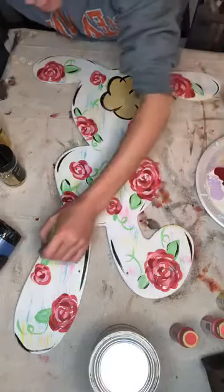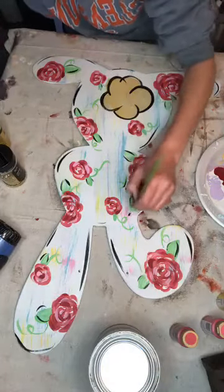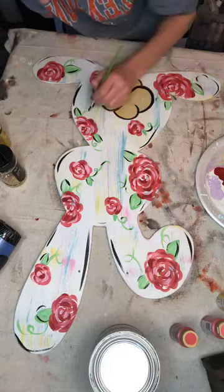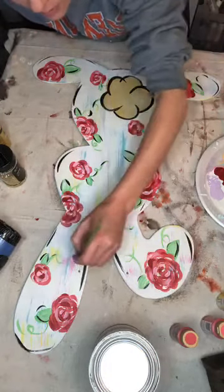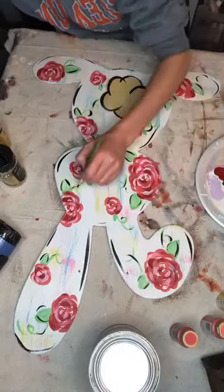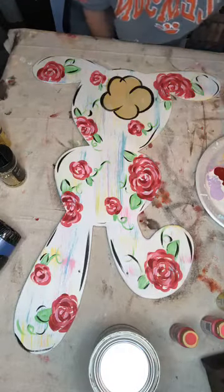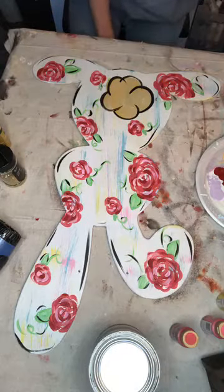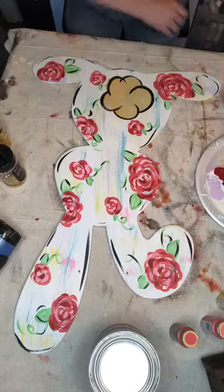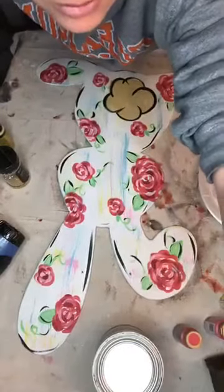Y'all see how this whole bunny's whole plan kind of changed? It was going to be very simple, just pastel colors, but it quickly changed over — now it kind of looks more like summer colors than Easter. But that's one thing I love: just starting something and going with whatever pops in my head. Upside down it kind of looks like a little bear kicking up a leg — let me flip it the right way for y'all.